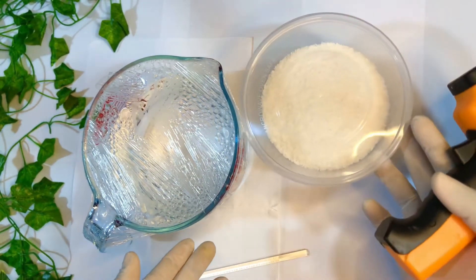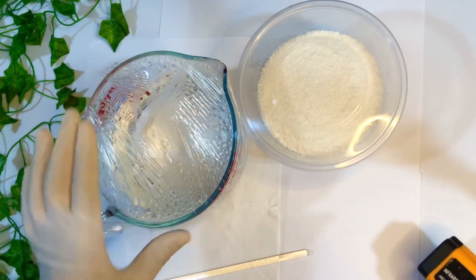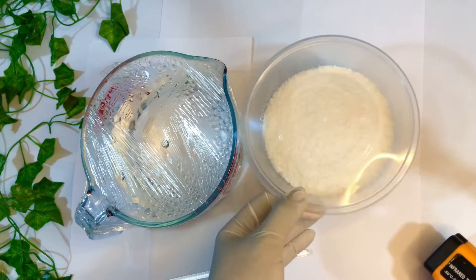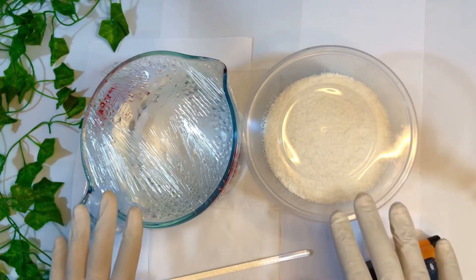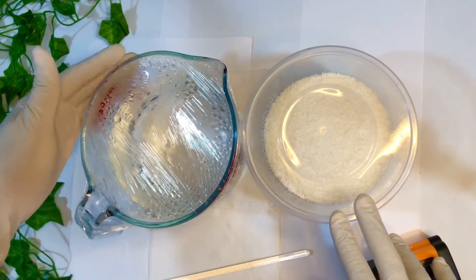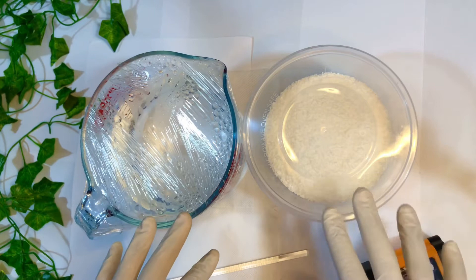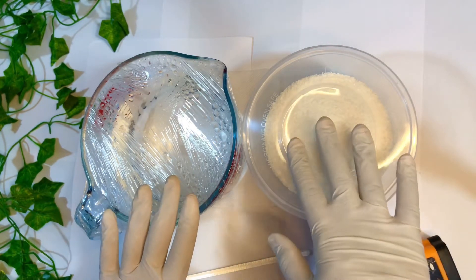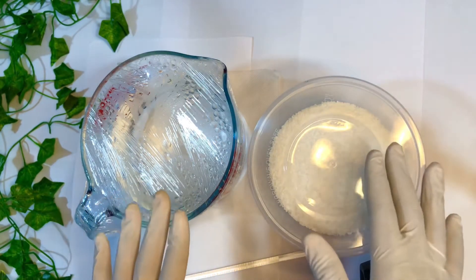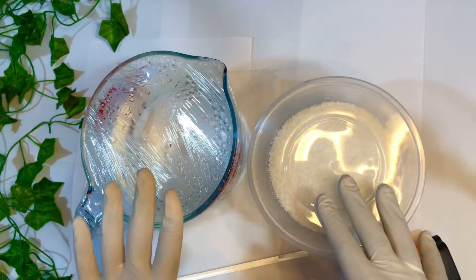Hi families, welcome back to my channel. Today we are making coco amidopropyl betaine liquid surfactant. We have this in a powdered form and we are going to transfer it into a liquid form. Sometimes incorporating the powder form into your recipe is difficult because you have to dissolve it in hot water before adding other additives, and some preservatives are heat sensitive, so you have to wait for your water phase to cool down before adding other ingredients.